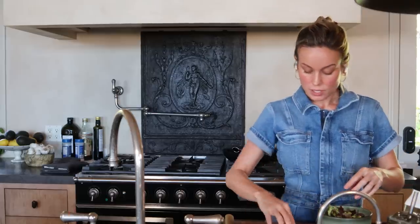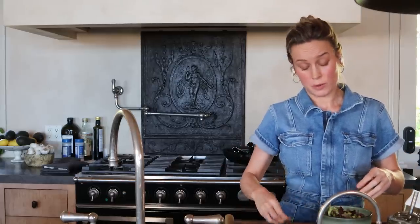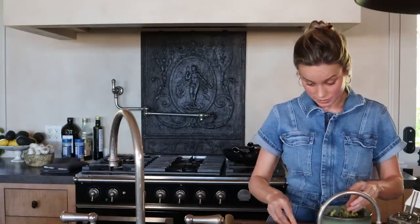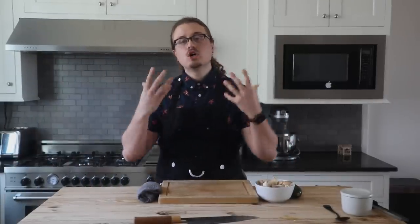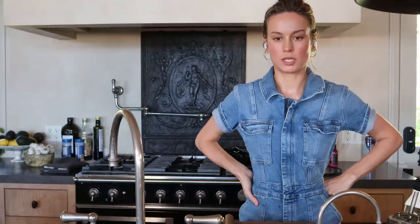So in not that much time, folks, we've got two layers of a Crunchwrap Supreme done. It's time to prepare the last piece of the filling — we're actually going to cook now. We've got our zucchini and our mushrooms to prep.